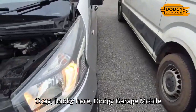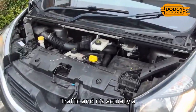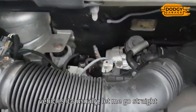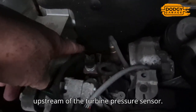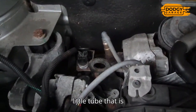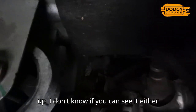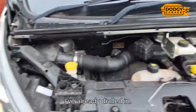Robbie here, Dodgy Garage mobile DPF cleaning. This morning we're looking at a Renault Traffic with a Nissan motor. With these vehicles it's usually this guy here - upstream of the turbine pressure sensor. We're going to get in there a little bit later. There's a little tube right at the back there that gets blocked up. We're going to get into the vehicle - I've already dialled in and we're going to look at some information.